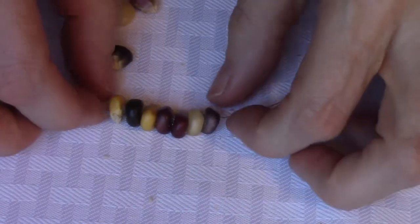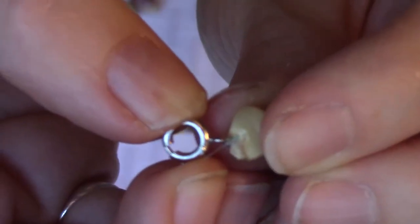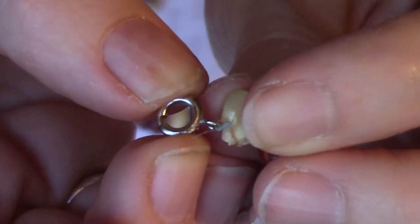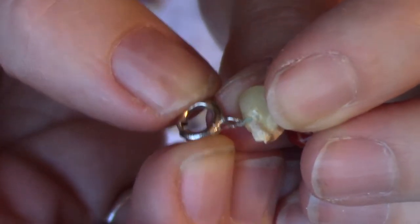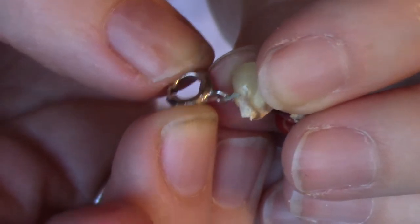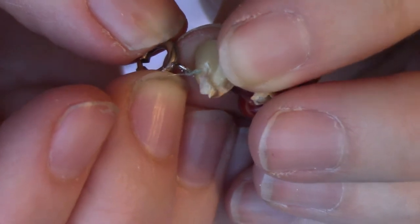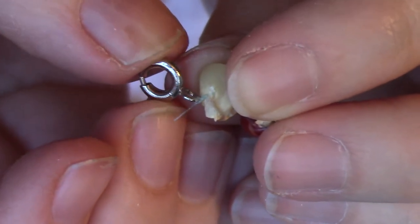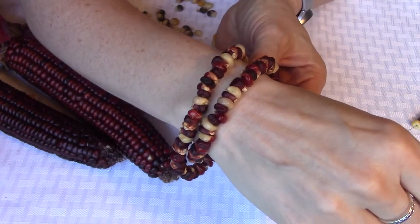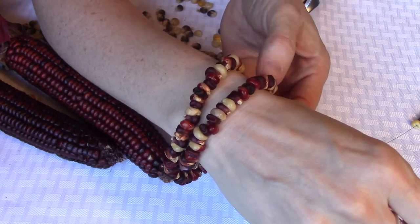Once you have enough strung on there, get your clasp and tie that on. I use the same knot I use for fishing when I tie on a fish hook — I don't know the name but it basically tightens down on itself when you pull on it. Once the knot is on the clasp, put a little dot of super glue on there to make sure it holds tight. This is what it looks like finished — you can make these into necklaces, bracelets, or earrings, whatever kind of jewelry you like best.